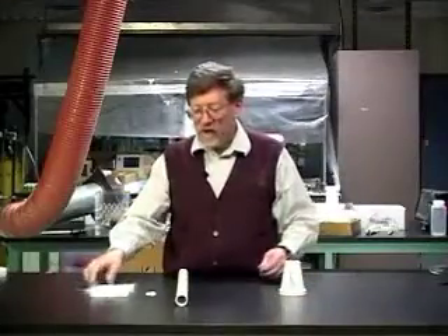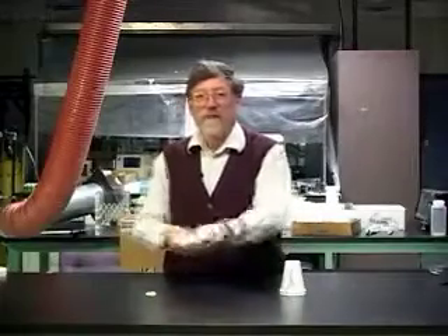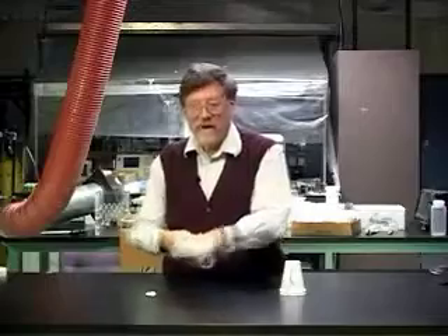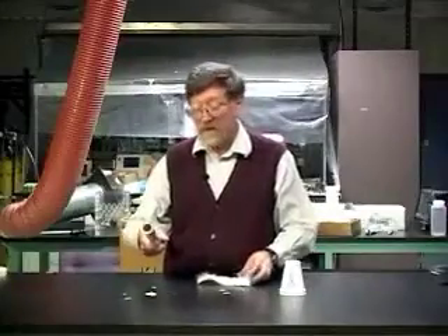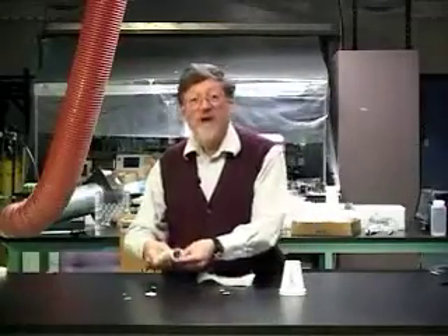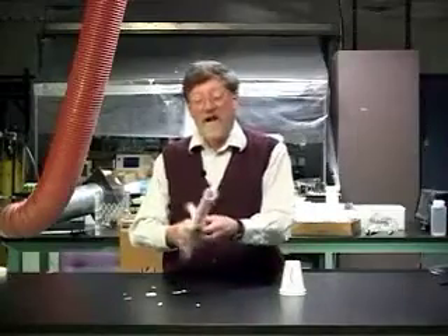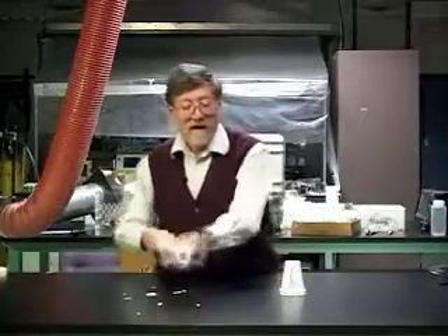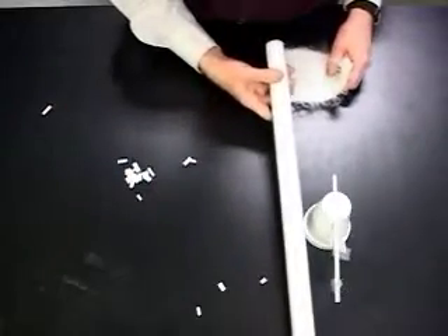Let me show you what happens when we rub the tube and try to attract bits of paper. I'm rubbing the tube and I bring it near the paper bits and they jump to the tube and fly around. This was the experience that happened in ancient times when people rubbed bits of amber and found that it picked up little bits of straw. I can rub the tube again and bring it near the pointy and blunt tapes on my test stand.